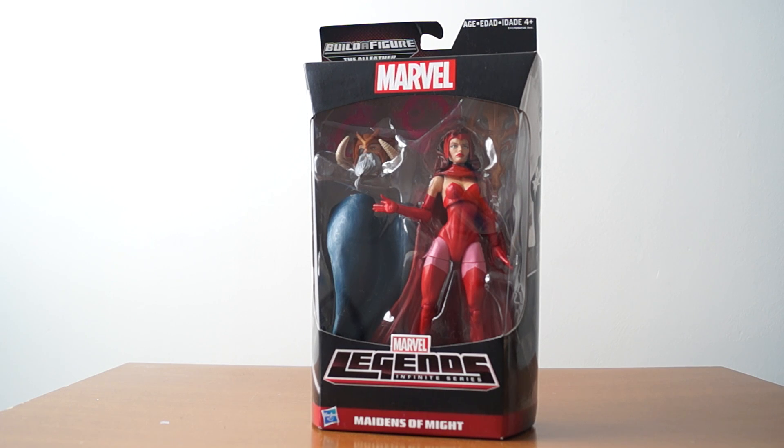Hello fellow travelers and adventurers, today I am reviewing and unboxing the Maidens of Might Scarlet Witch from the Avengers Allfather Build-A-Figure Legends Infinite Avengers Series.